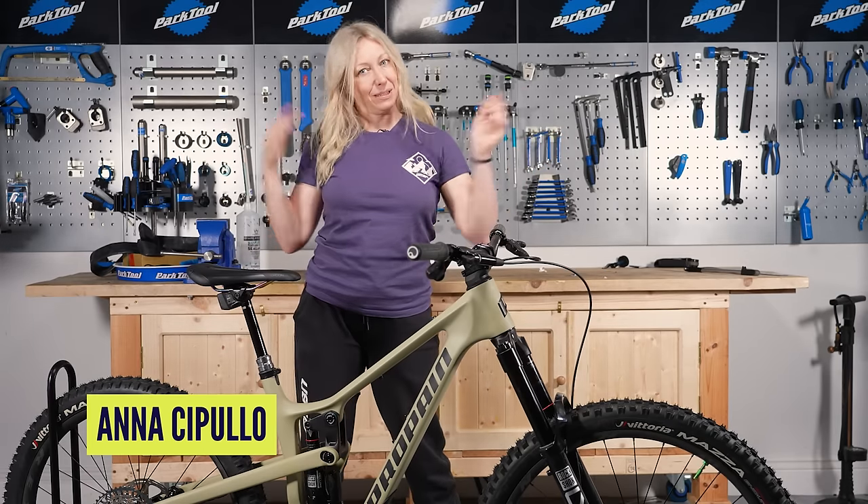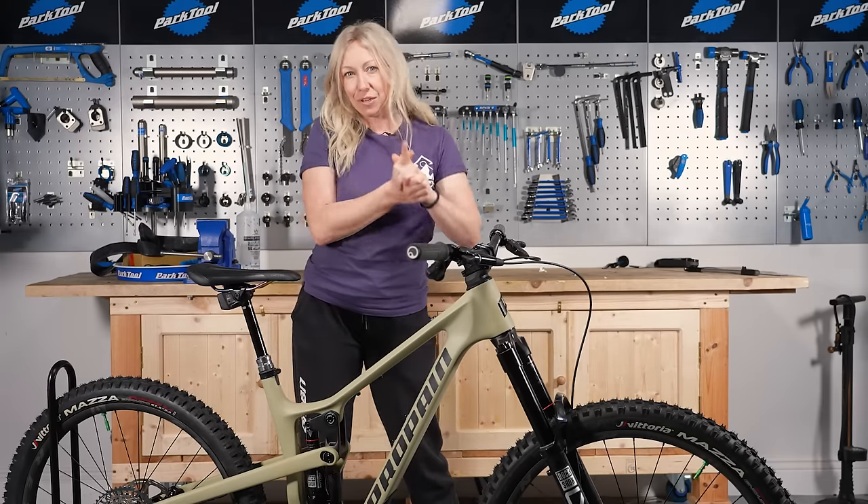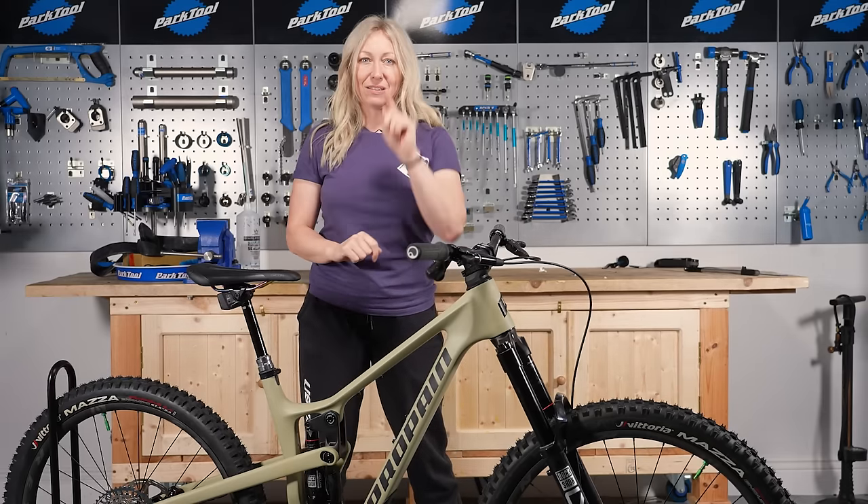So you've got a brand new bike. Today I'm going to be talking about how to set this up and make it feel absolutely personalized and customized to you.